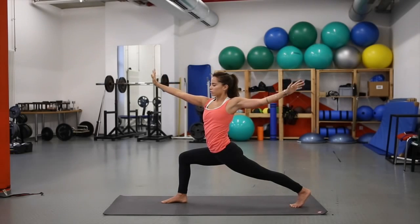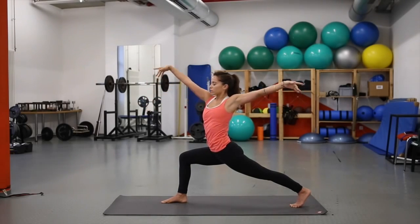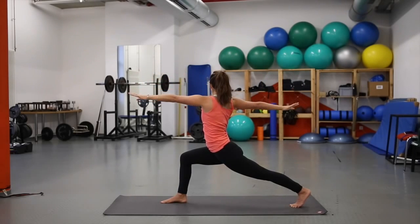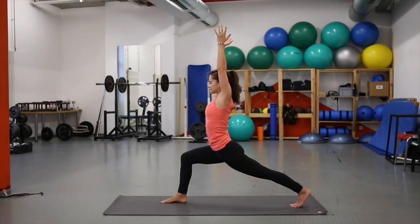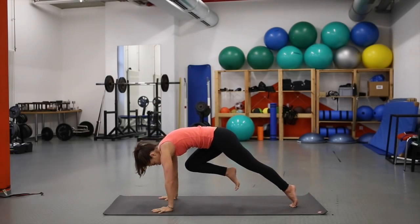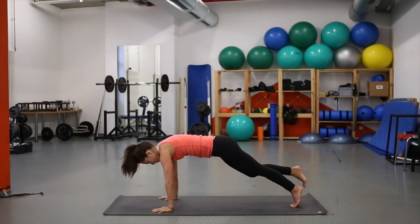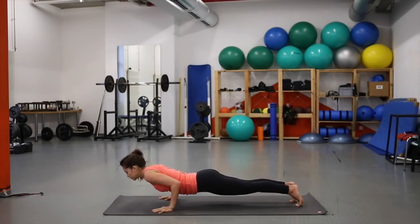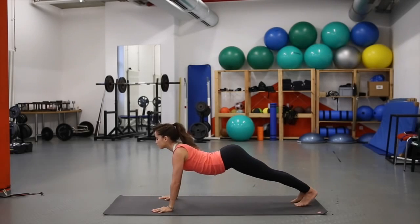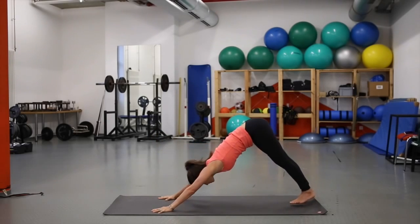Inhale, send the right arm forward and left arm back — slight twist. Inhale, reach high. Exhale, twist to the other side. Inhale, reach high. Exhale, hands come down. Lift up the foot, hold — plank pose, chaturanga, and up dog.